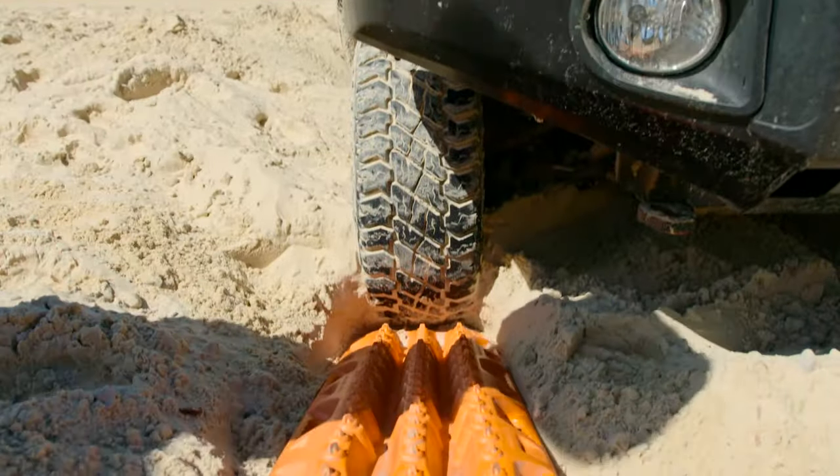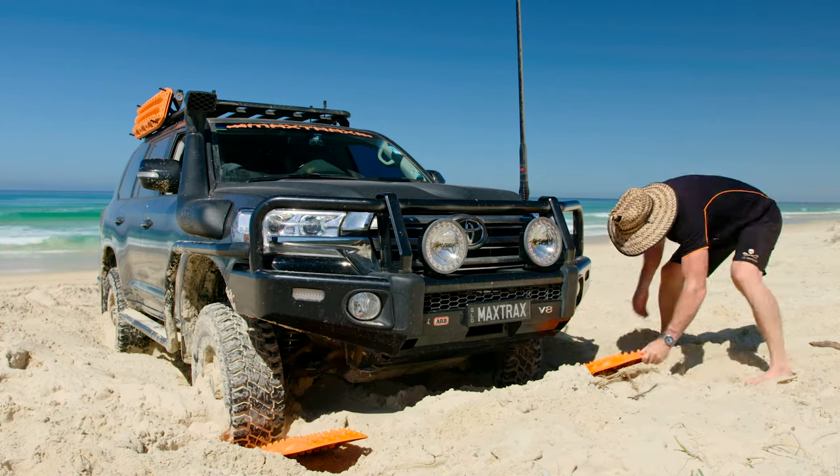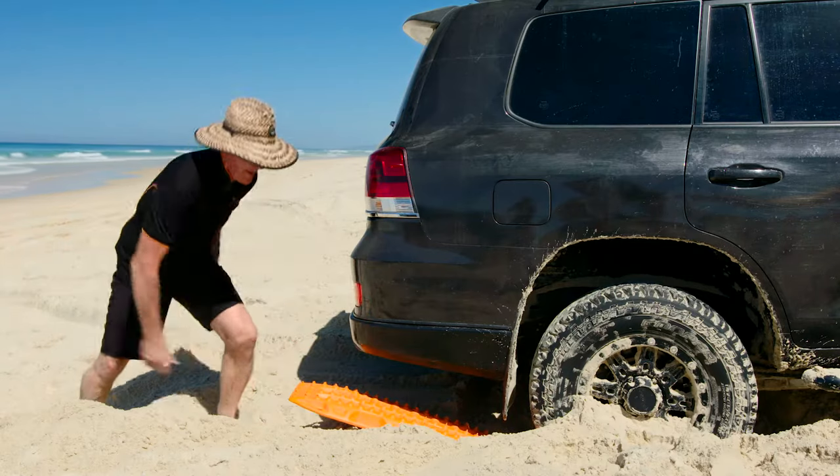Wedge the Maxtrax firmly against the tyre tread in front of both front tyres if attempting to drive forward, or behind both rear tyres if attempting to reverse. Ensure the Maxtrax are pointing in the intended direction of where you want to go.